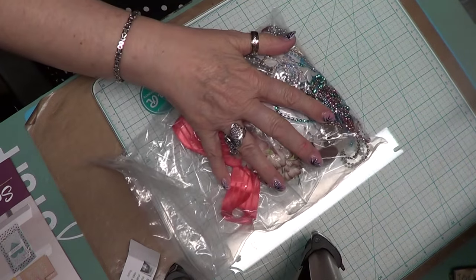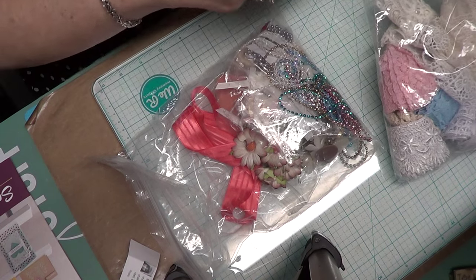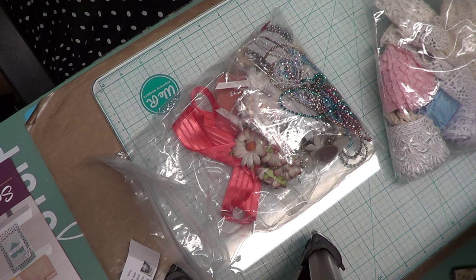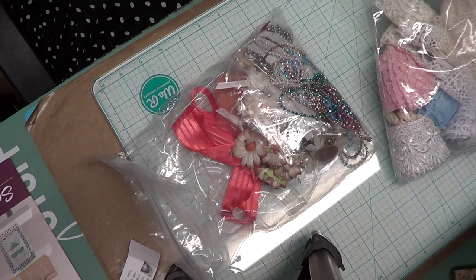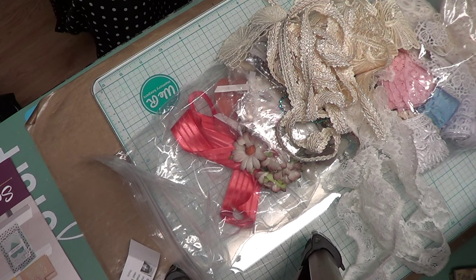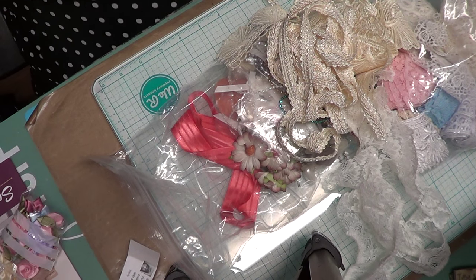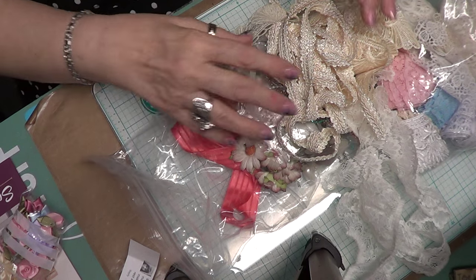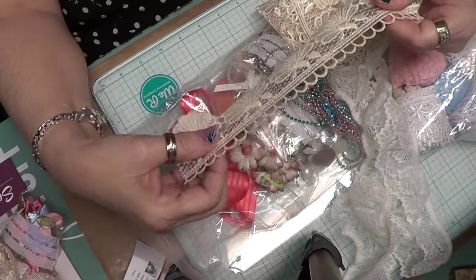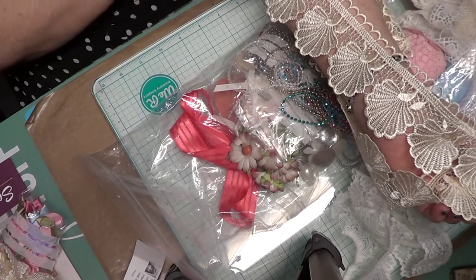I also want to show you this — I got it from Fiona Jennings. Hi Fiona! I can't believe I got your stuff in like three days. She is in the UK and I ordered a kit from her. Her kits are totally gorgeous. I've used a lot of it in the mini album I just did. I got some of this lace — this lace here — this is gorgeous lace, just really really beautiful.